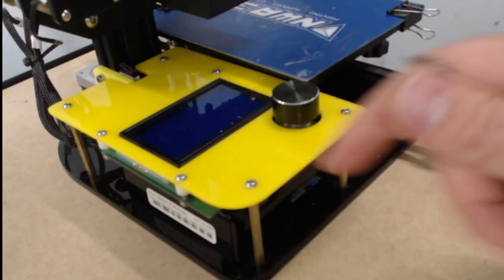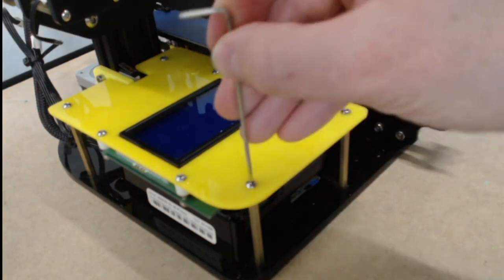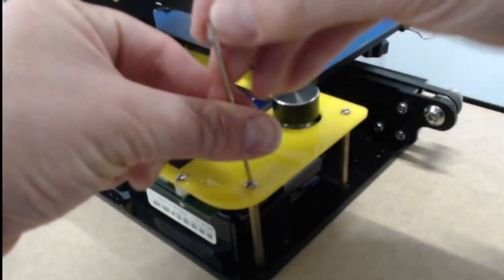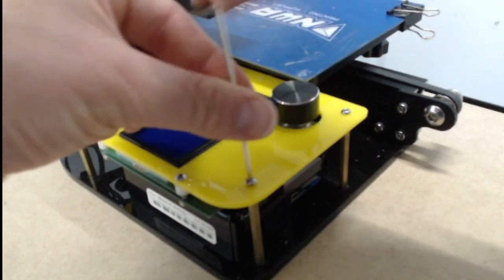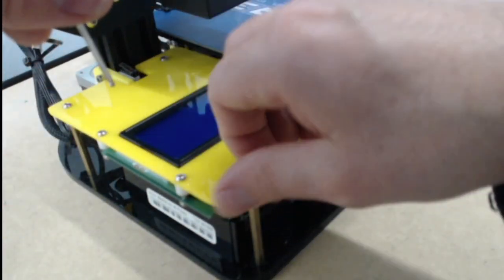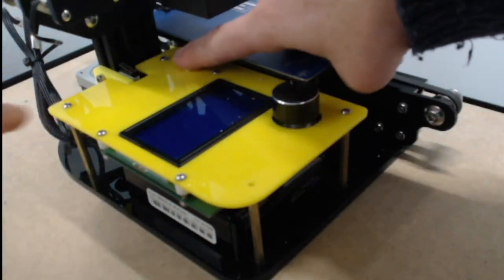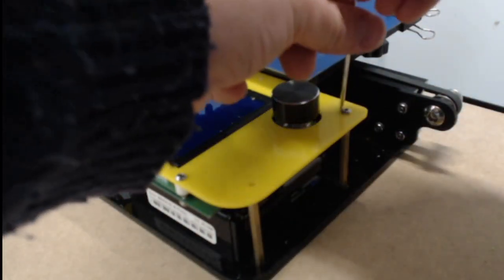The first thing we have to do is take the yellow screen off. I like to have a little cup to put all the screws in so I don't lose them. We have to take off these four screws around the outside edge — this one here, this one right here, that one, and that one right there. I'm going to take all four of these out.